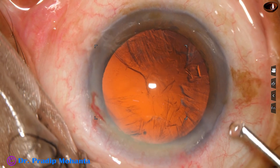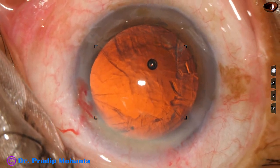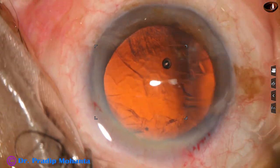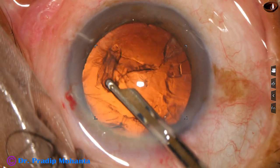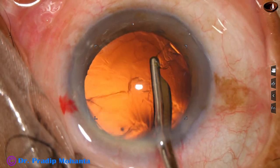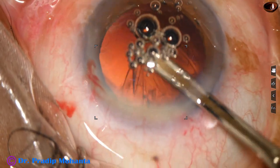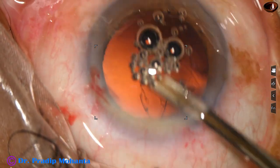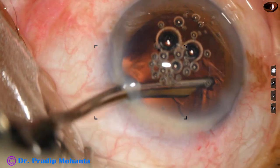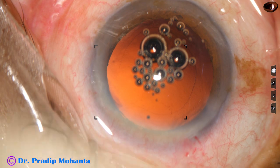Some more HPMC is injected into the anterior chamber, and now a Simcoe cannula is taken. This is a 23 gauge Simcoe cannula being used to remove the cortex. A 10 cc glass syringe is used to produce the necessary vacuum to aspirate the cortex. And it is done — cortical cleanup is complete.